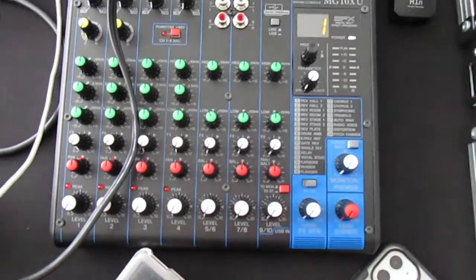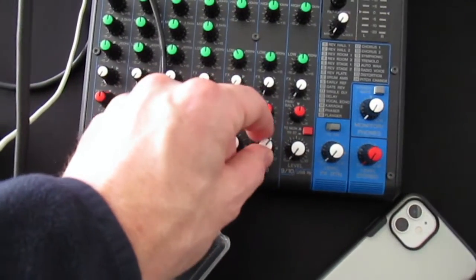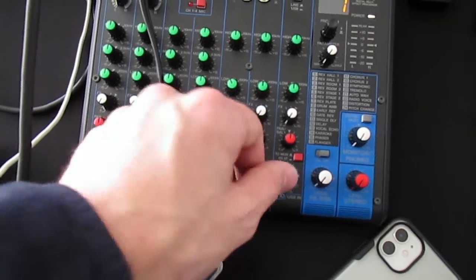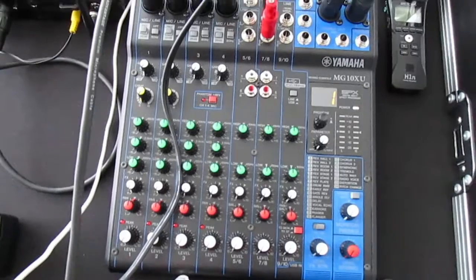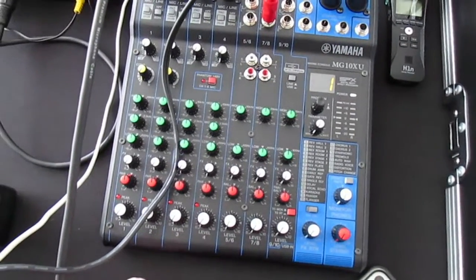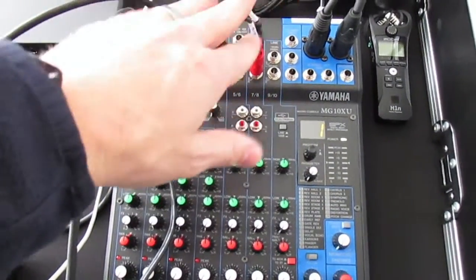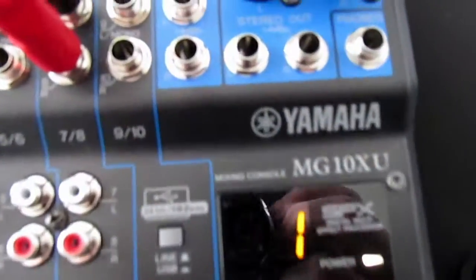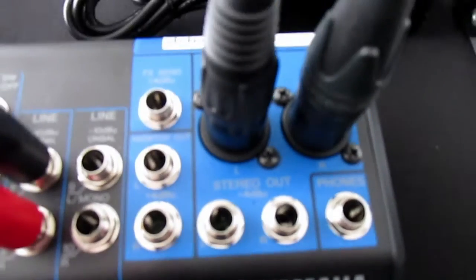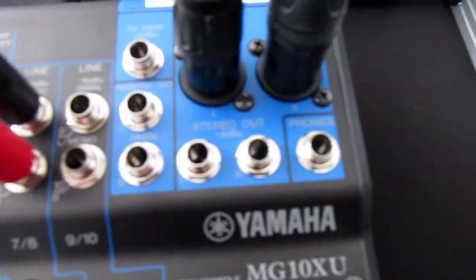What I love about this is it has its own dedicated volume control — it's not coming through the controller. So you can say: no mics, no controller, just this music source. It's a lifesaver — if your controller goes down, you have complete control over this.